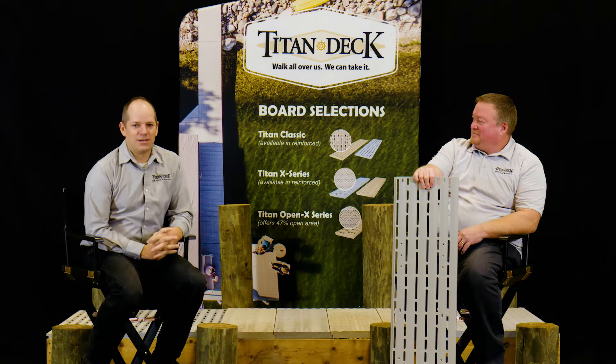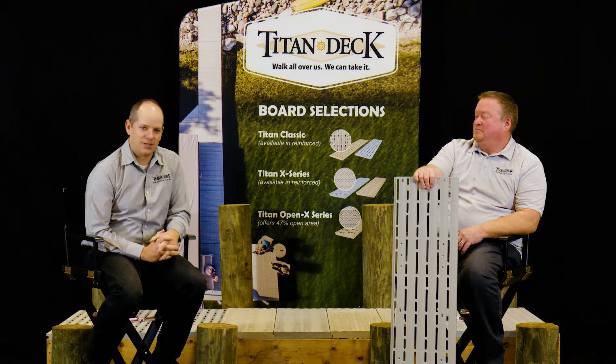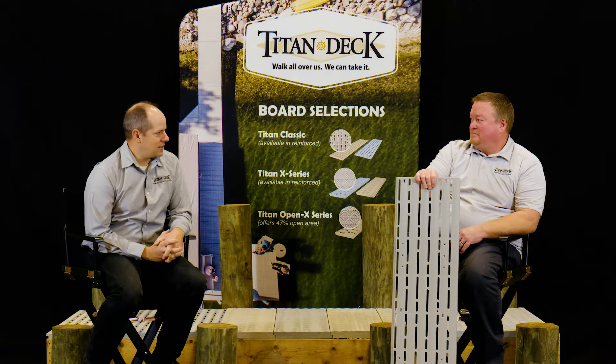Hi, I'm Mike. Today we're going to talk about the board designs of Titan Deck. I'm here with Kevin, National Sales Manager for Titan Deck. Kevin, can you take us through the different board designs that Titan offers?